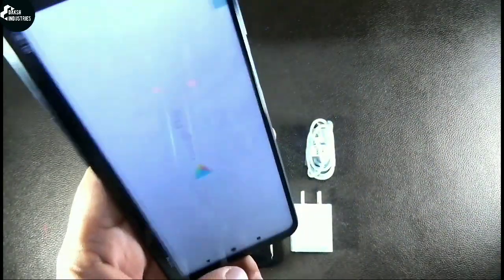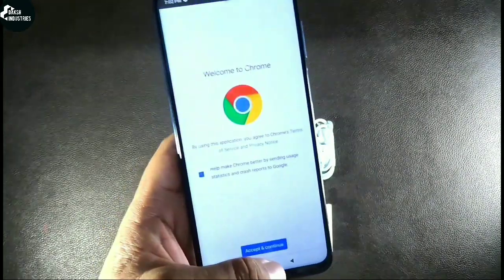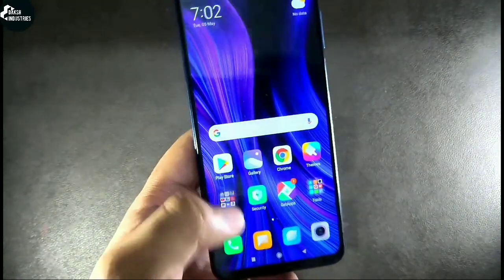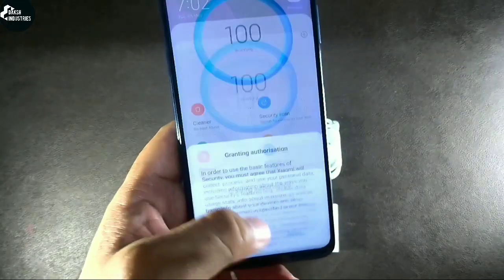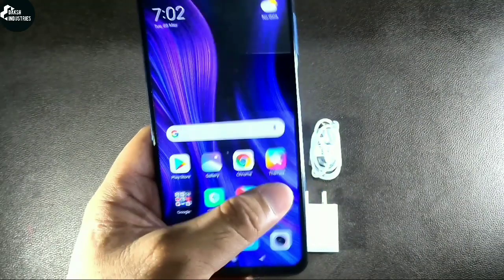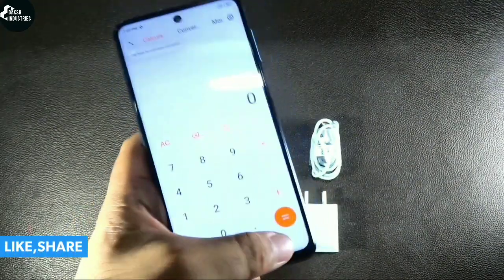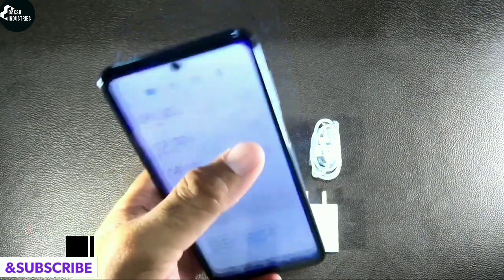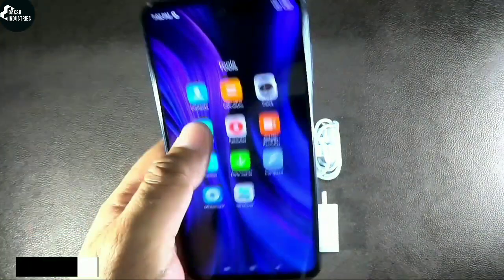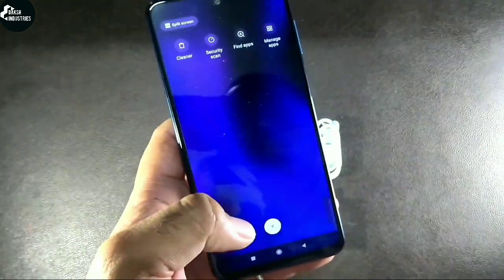Now I'm gonna try to show you the speed of opening some apps. Yes, this is pretty much fast and you can see that by watching this.